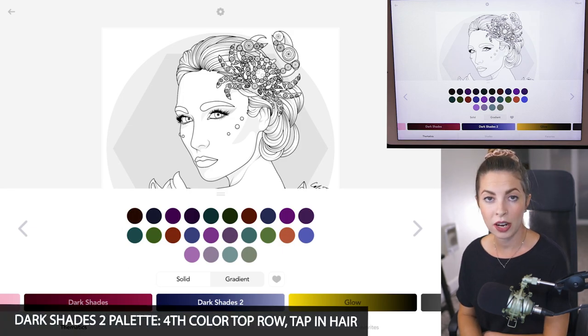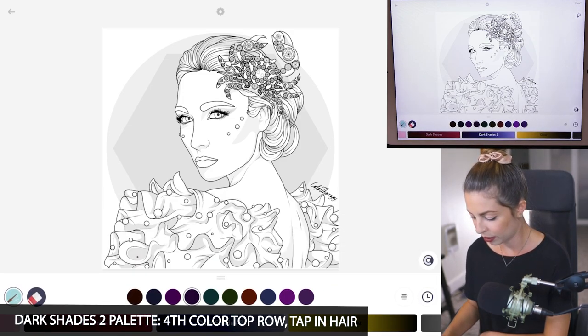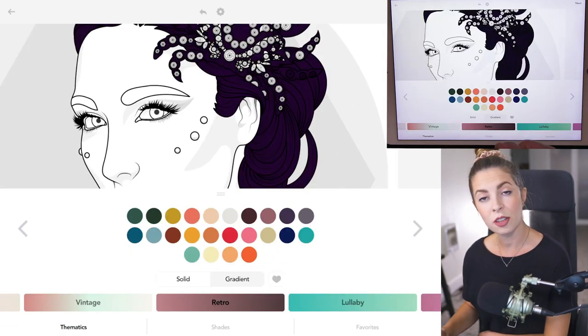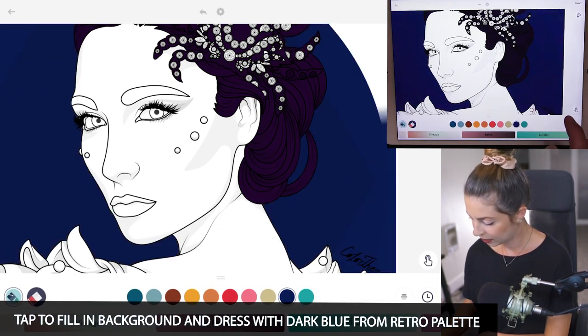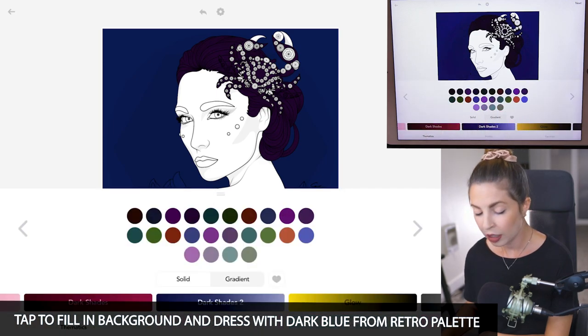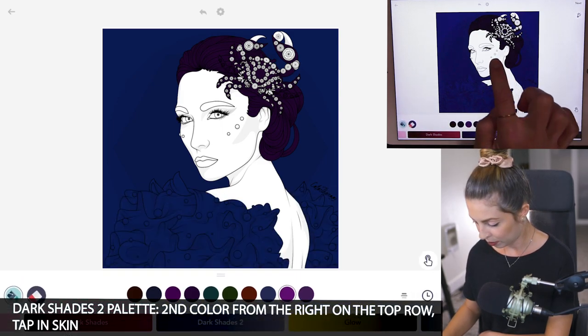So I'll first start off by creating a foundation of color. In the Dark Shades 2 palette, I'm using the fourth color on the top row and just tapping to fill in all of her hair. For the background, I'm using the dark blue from the retro palette. I'll also tap to fill in her dress. For her skin, I'm using the Dark Shades 2 palette, the second color from the right on the top row.